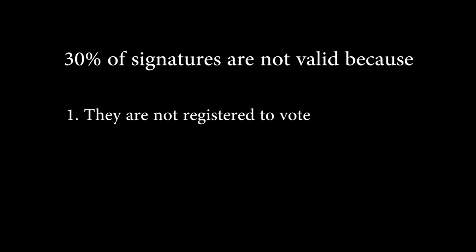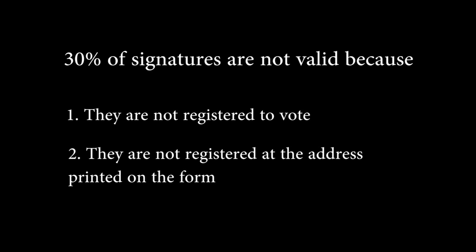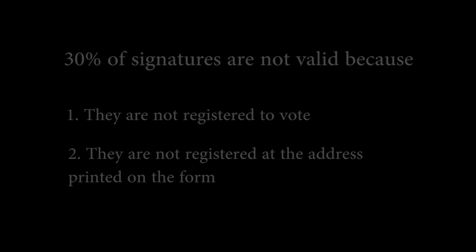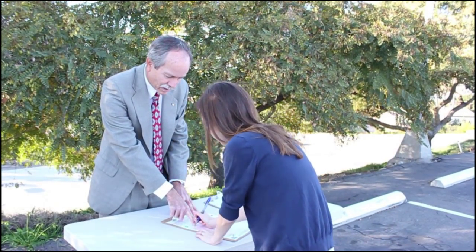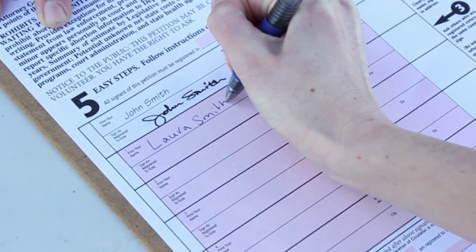Up to 30% or more of signatures gathered do not pass validation because the person who signed was not registered to vote, or not registered at the address they printed on the form. Therefore, it is important to find volunteers to oversee each signature page so that the only people signing are registered voters or people who register to vote at the time they sign the petition.